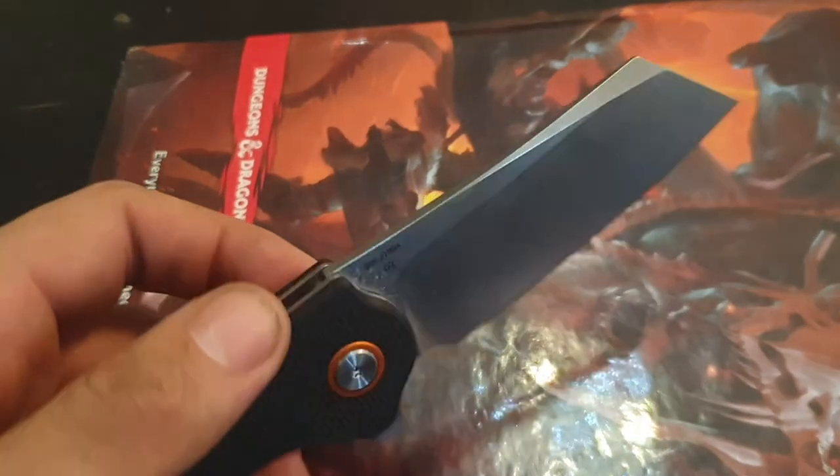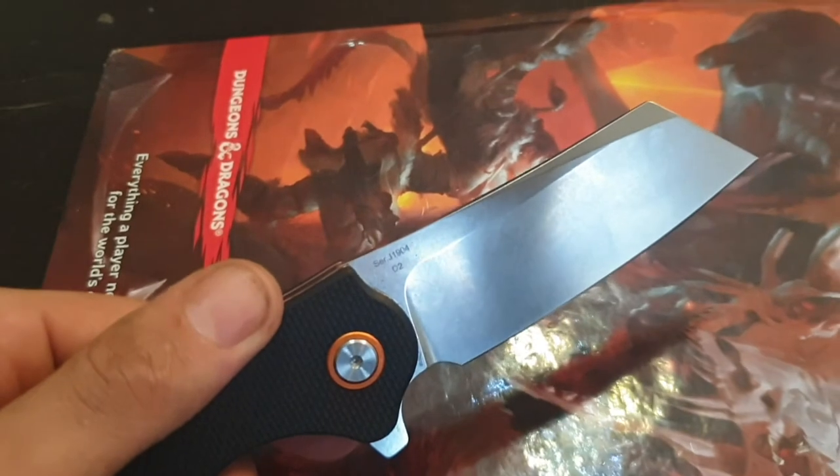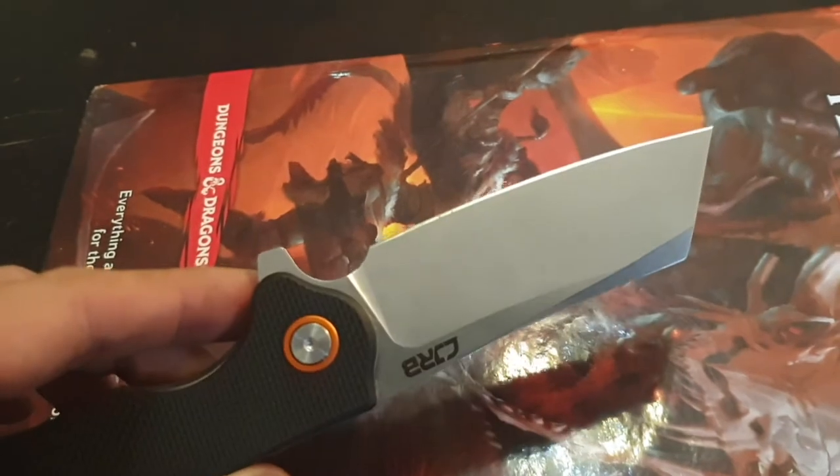Sure, we can use a smaller knife for the easier tasks, but have you ever tried to chop with a Victorinox? I have. It did not end well for me. So, let's do some chopping!